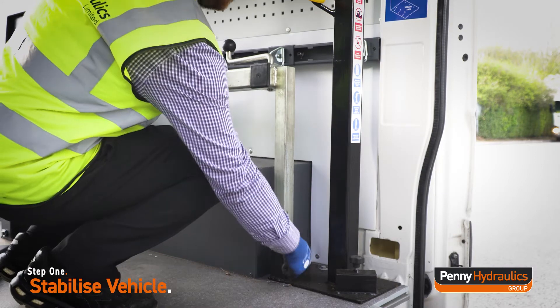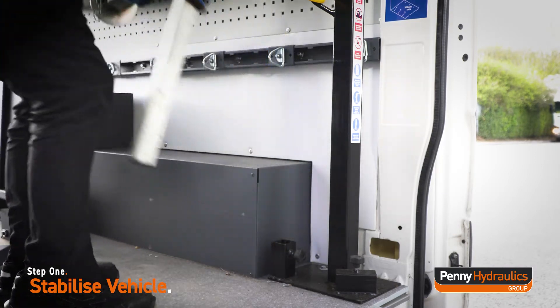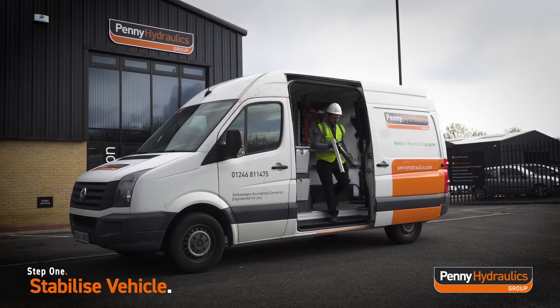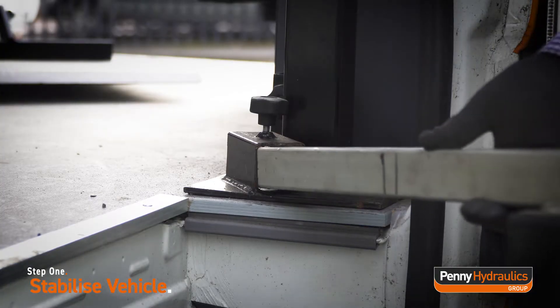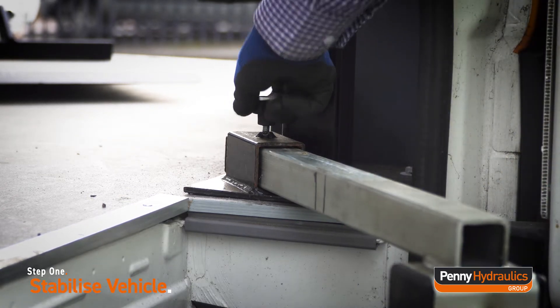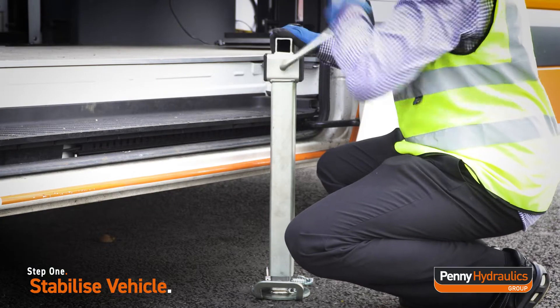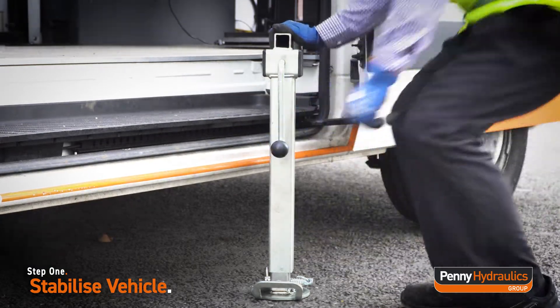Extract the support leg from the stowed position by turning the handle in an anti-clockwise direction. Pull upwards to release the support leg. Insert the support leg into the integrated holder and secure in place by tightening the handle in a clockwise direction. Turn the crank clockwise to extend the support leg until you can feel pressure — this means the leg is providing support.